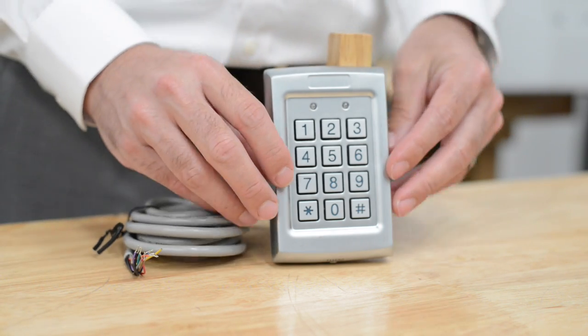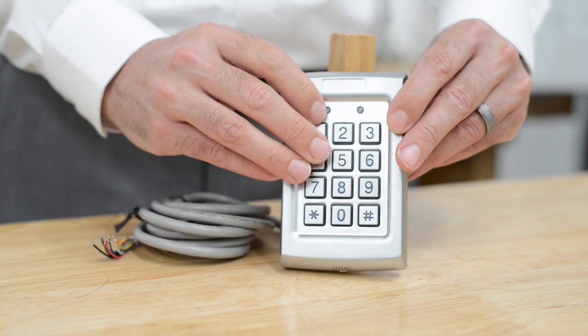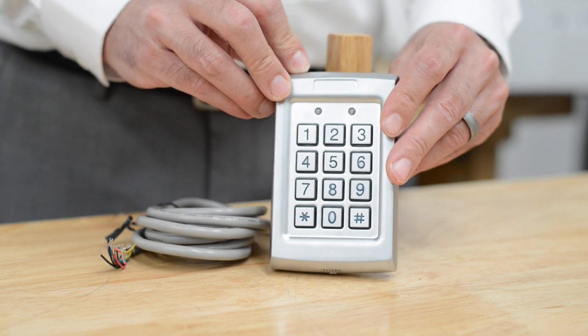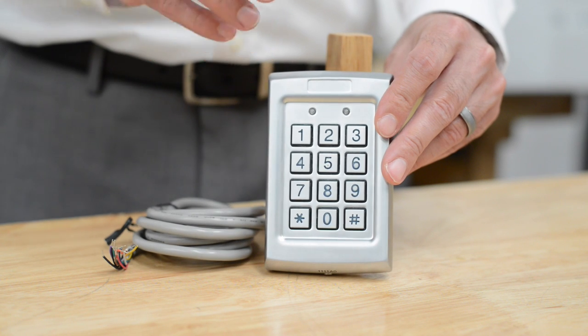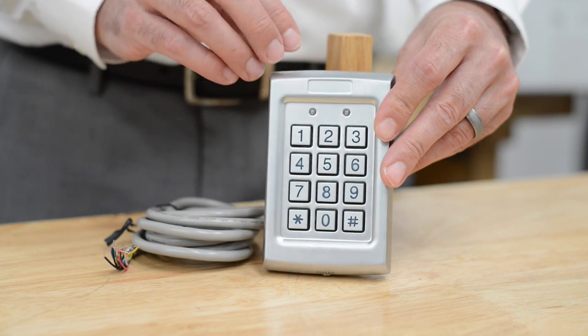This is a very attractive keypad — heavy metal, very thin, it's a surface mount keypad, it's backlit on the numbers, and it also has a built-in heater for cold weather usage. This is ideal for any kind of door installation where you want absolute reliability and absolute protection from tampering and damage.